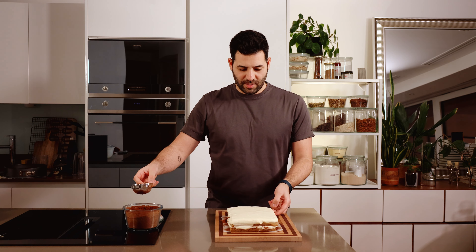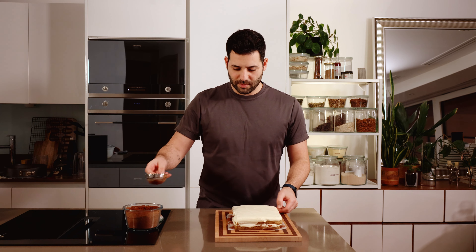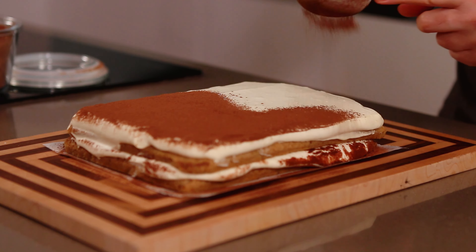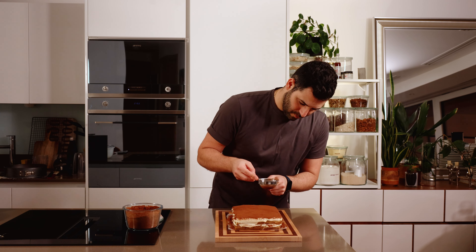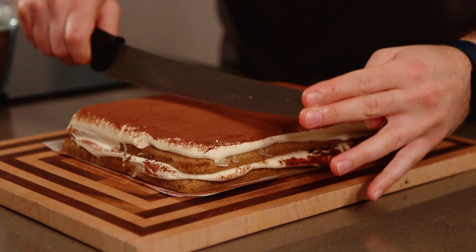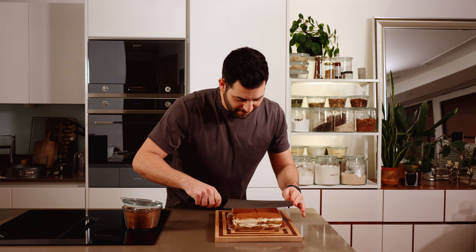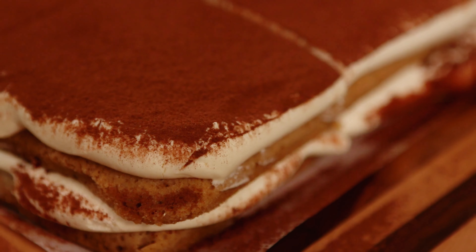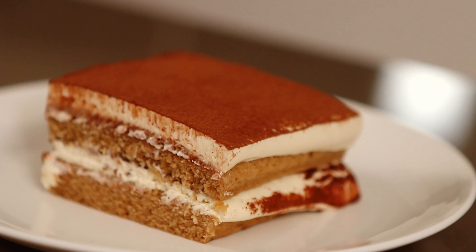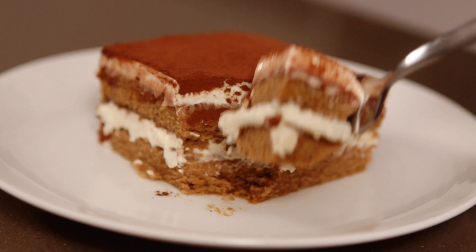To finish our tiramisu, I've just transferred it to a board and give it a nice, generous dusting of cocoa powder. Then to serve, we're going to cut it with a hot wet knife into six generous portions, or maybe eight sensible ones. If someone told me as a kid that I would be making and eating cake for a job, I wouldn't believe you.